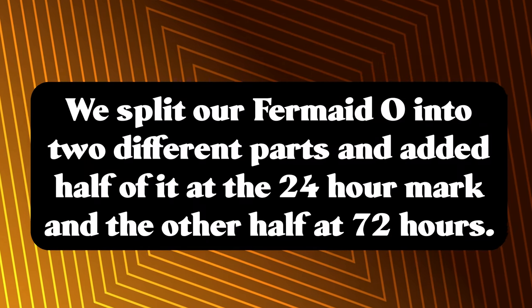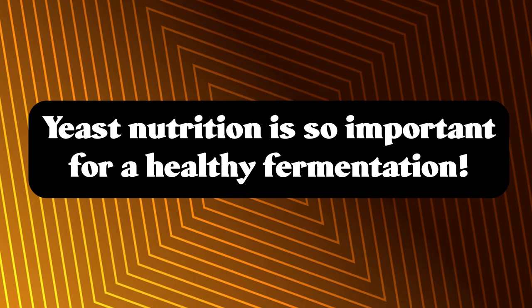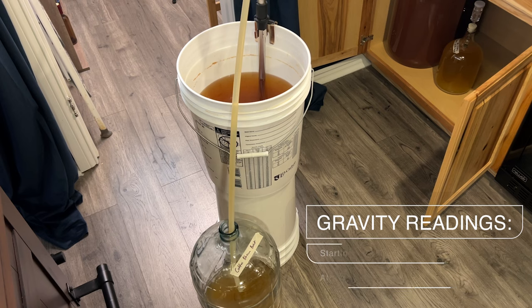I chose to do a semi-staggered nutrient schedule with this because I knew that it being a higher ABV brew it would need that help. I added my Fermaid O at the 24 hour and 72 hour mark. We had split it into two different batches so we added them then. This nutrient will ensure that our yeasts are happy and healthy as they ferment. The brew took about three weeks to finish fermenting and then it somewhat cleared up.